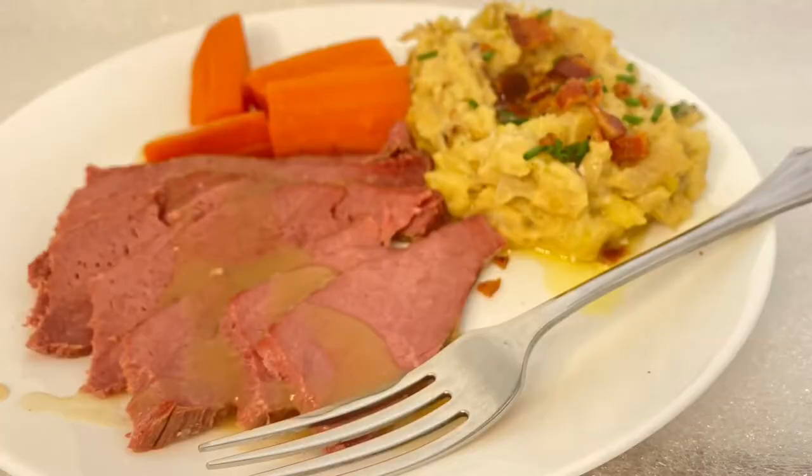I usually make it on top of the stove in simmering water for like three or four hours, but today I thought I'd do something different. I'm going to braise my corned beef in the oven low and slow, and then I'm going to serve it with colcannon potatoes.